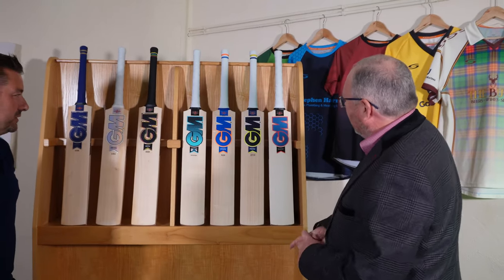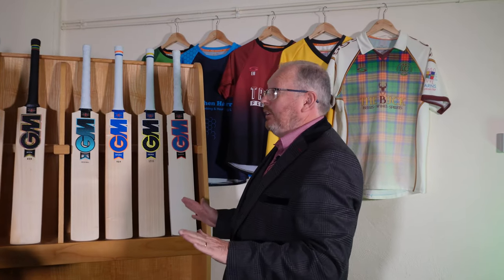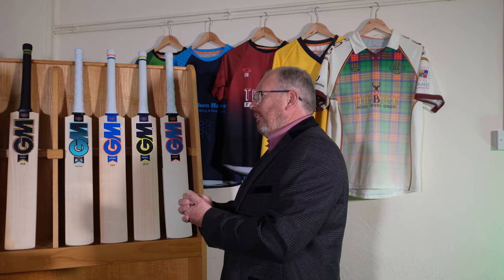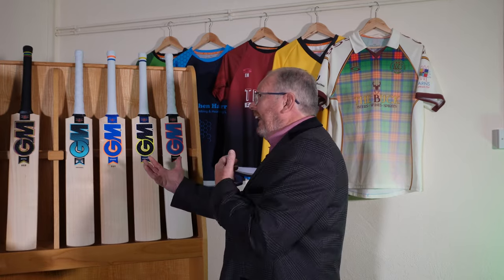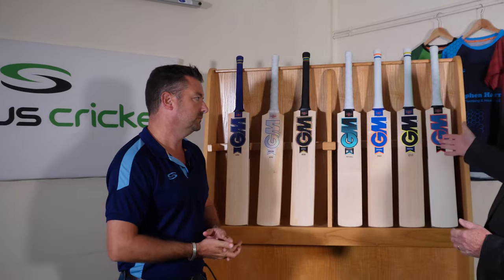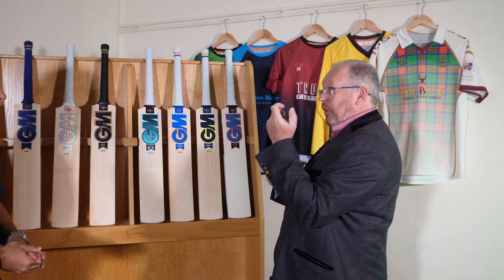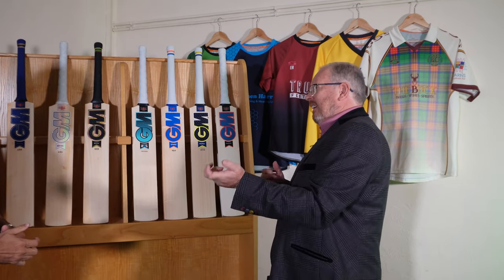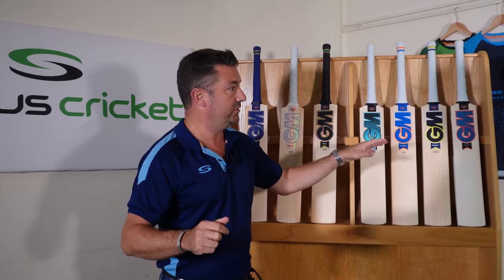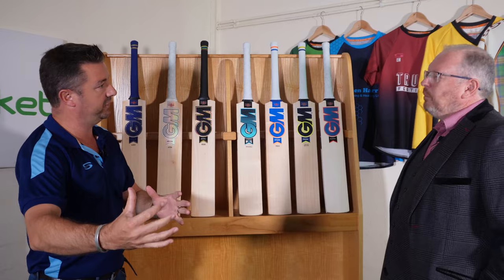Moving to the final one, the Radon — a bat where basically they don't let anything go to waste. All of the willow they bring in themselves is turned into a cricket bat. If they're not happy with what it looks like visually, or it may have a knot in it, they'll fill it. There could be some willow under there which is LE quality, but because it's got a few blemishes and a knot that's been filled in, it'll be covered and called a Radon.